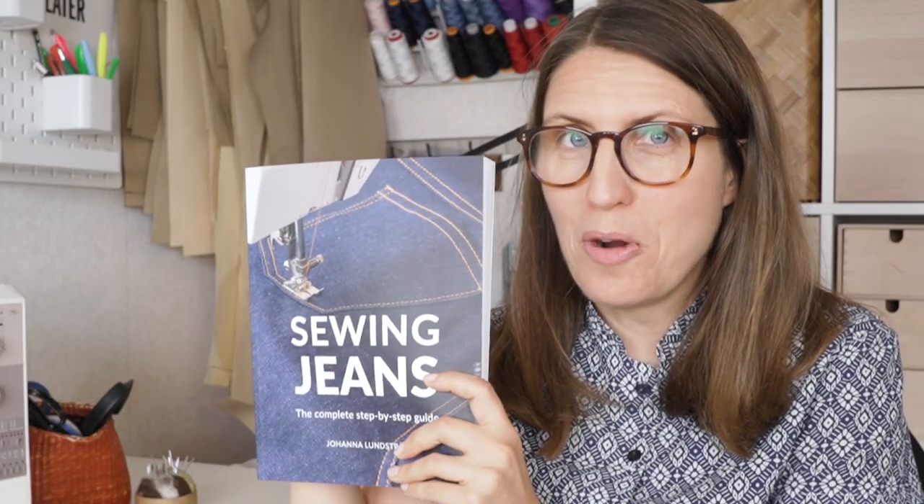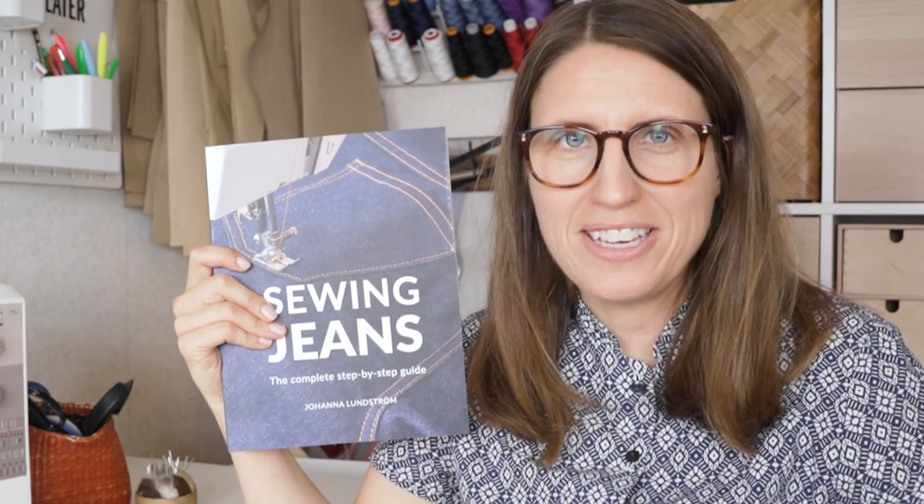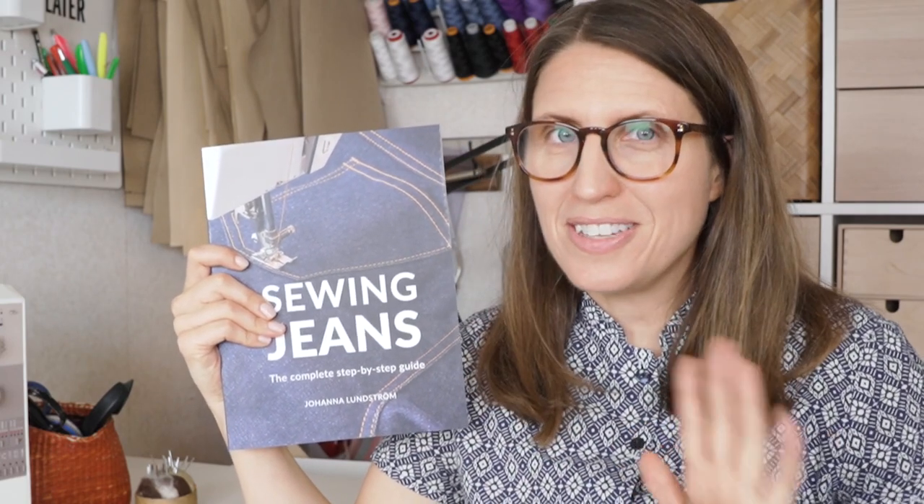I hope you enjoyed this video and I'd love to hear what your favorite tips are for sewing your own jeans — please share in the comment section. If you want to learn even more about jeans making, I highly recommend getting my book Sewing Jeans. It's available both as a print book and as an e-book, and it's sold where books are sold. Check the link in the description section to learn more. Stay safe and I'll see you next time — bye bye!